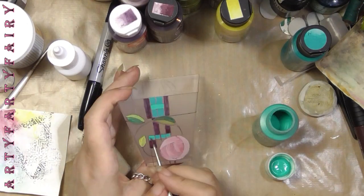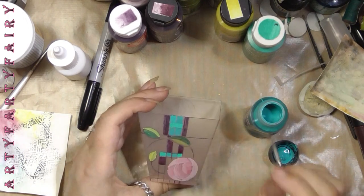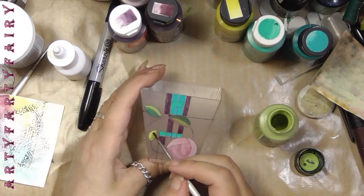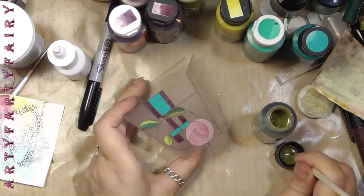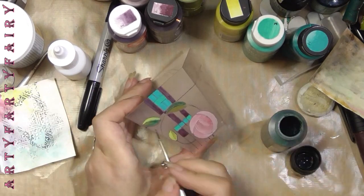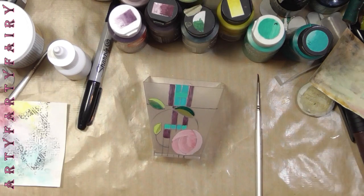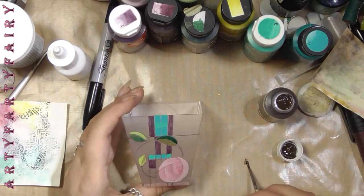I've got two colours of this teal and I'm streaking bits through. It will look pretty nasty until you put the black around it — there's a screenshot you'll see in a minute. Just making sure I've got a good solid quarter colour on there.